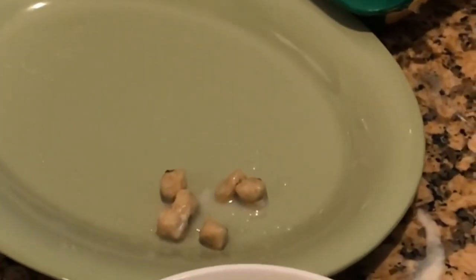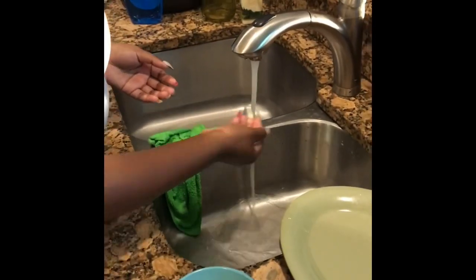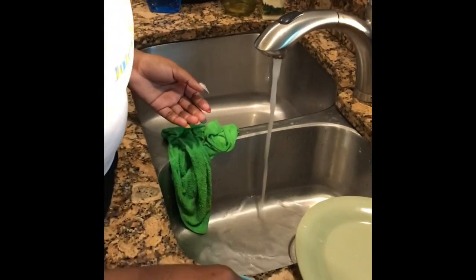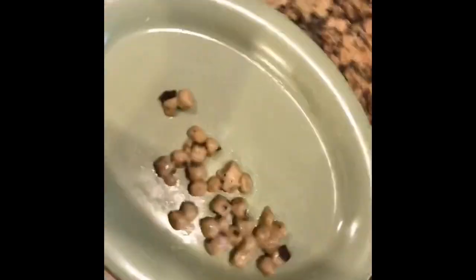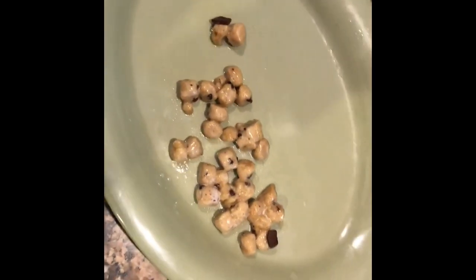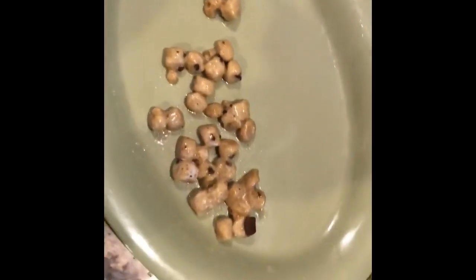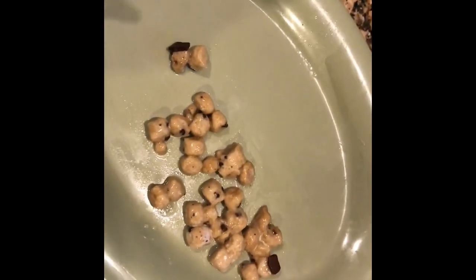I am disgusted. Alright, so this looks disgusting. But it's actually nasty when we look at it — it's ice cream cookie dough. I'm so tight. We're going to try. This looks nasty. It looks like cookie crisp. It looks like dog food.